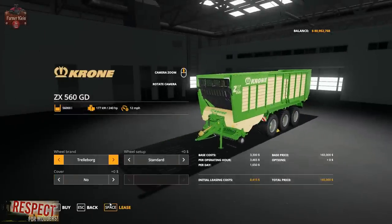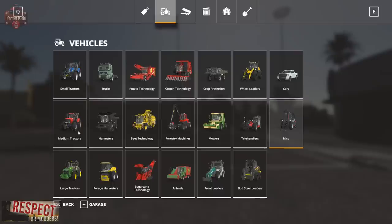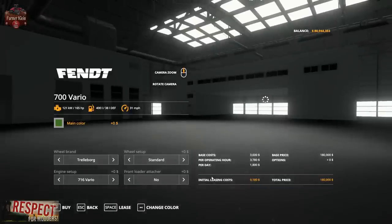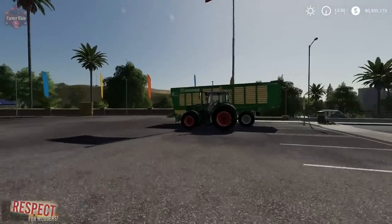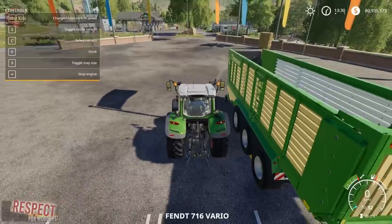We're going to go ahead and lease this trailer and get a tractor — we'll get the Fendt Vario 700. Let's show you how this thing works.